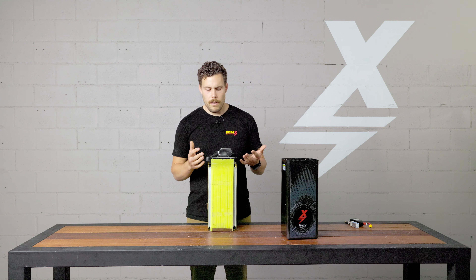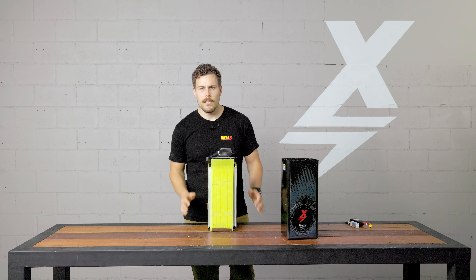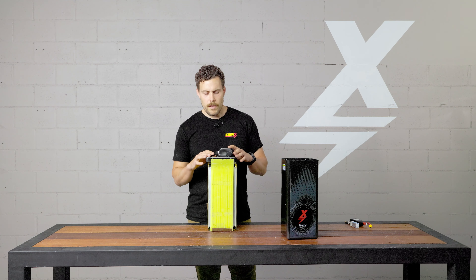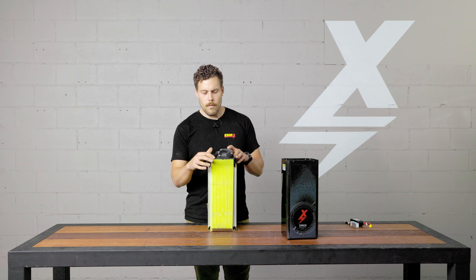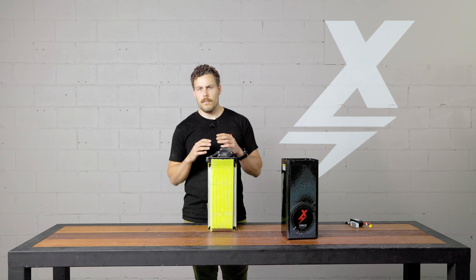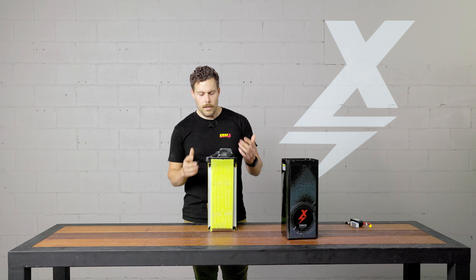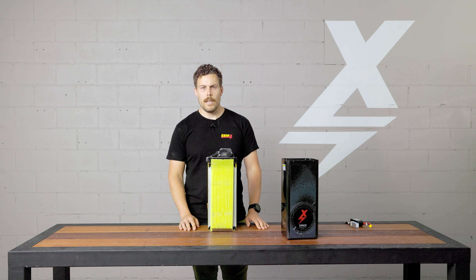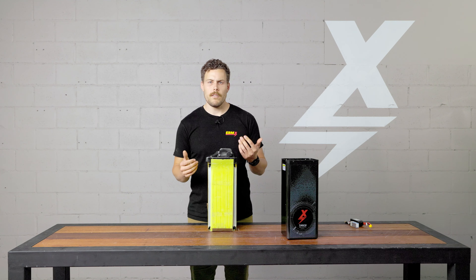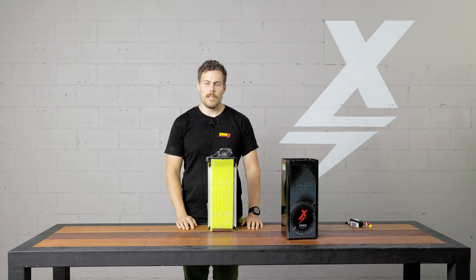On the charging side, stock chargers on Talarias and Surons are 10 amps. The cells we have in here can take 1C on charging — so 1C would be 57 amps of current in charging mode. The chargers we use go up to about 20 amps. Even with a 72 volt 42 amp hour pack, we're at 20 amps. In the US they use 15 amp chargers because of their power grid.